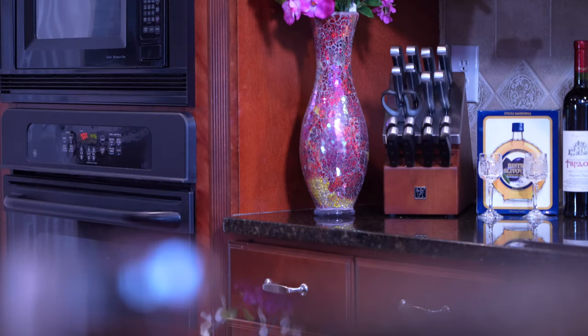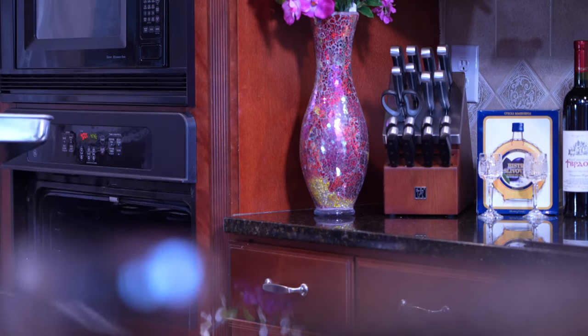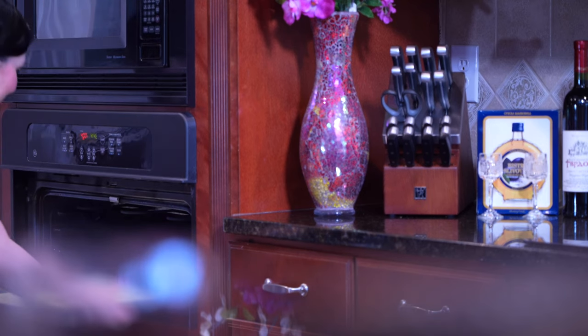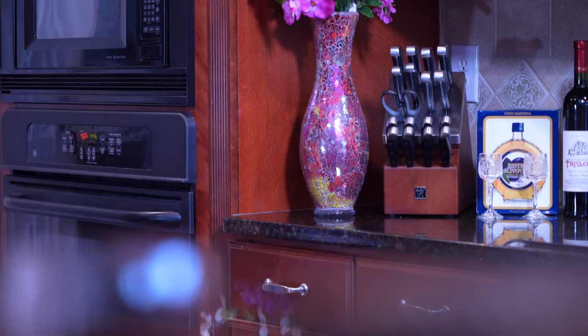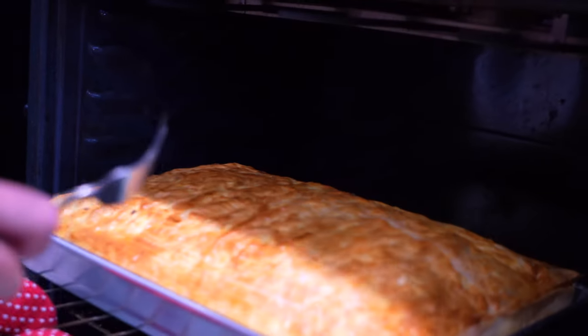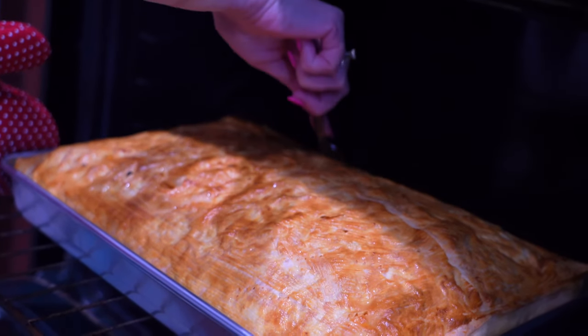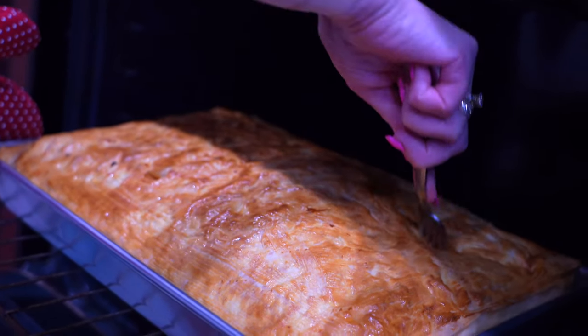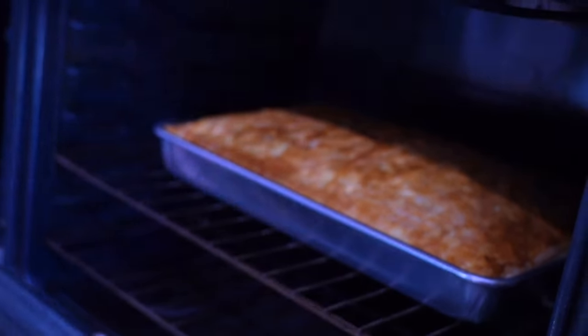Preheat the oven to 400 degrees and bake the gibanica for 10 minutes at 400 degrees, then lower the temperature to 350 and bake for another 30 to 40 minutes depending on your oven. After about 20 minutes you can see it's nice and fluffy — poke a few more holes to make sure it's venting, then add it back to the oven and cook for another 20 to 25 minutes.